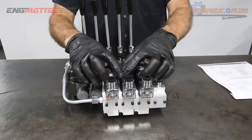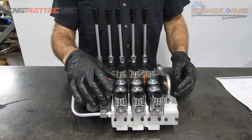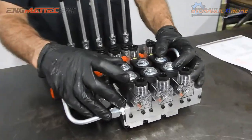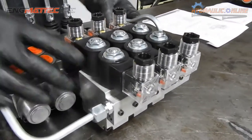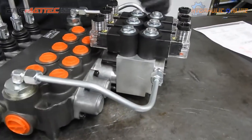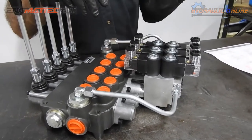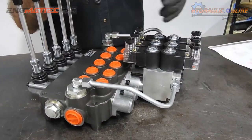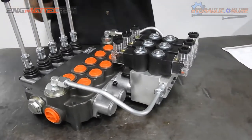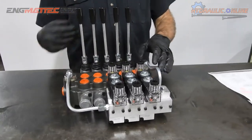The coils on top of the cartridge valves are 12-volt DC or 24-volt DC — very low wattage, around 24 watts, with very low amp consumption. They're rated for 100% duty cycle, meaning there's no time limit on how long you can leave them on. You can leave them on 100% and they'll continue to supply oil in the direction you want.